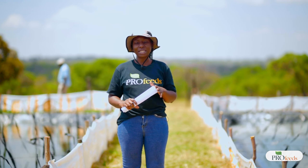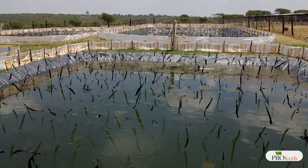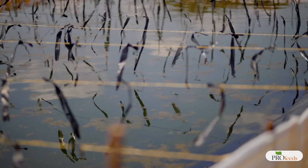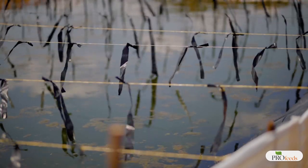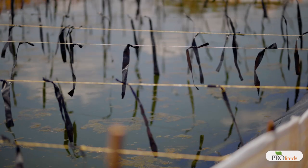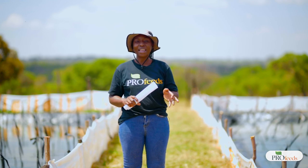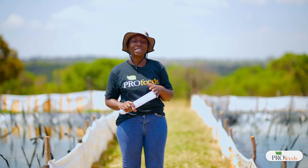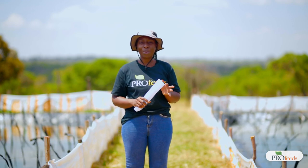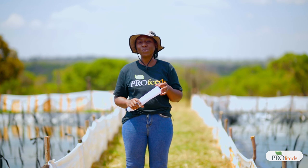The second way oxygen enters the pond is through photosynthesis. There is algae in the water that acts just like trees in our environment — it produces oxygen through photosynthesis. This means that whenever there is sunlight the algae is making oxygen, which is then available for the fish to utilize.